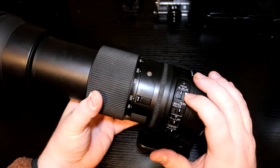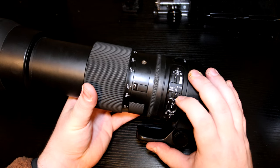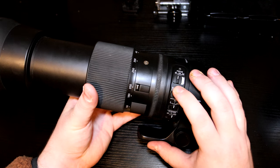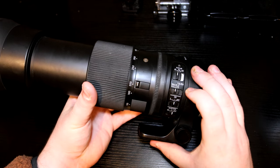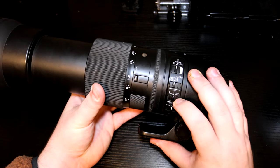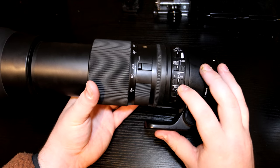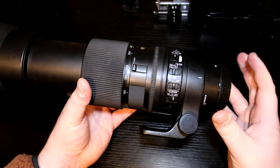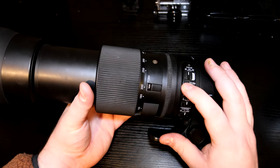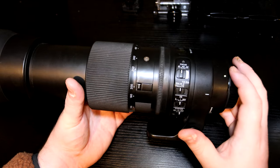You've got your focusing modes — it can be plugged into the dock so you can adjust settings. You've got auto and manual focus. There's a limiter switch with options: 2.8 to 10 meters, 10 to infinity, or full range of 2.8 to infinity. I would tend to have it on full personally. You've got your stabilization modes: one, two, and off. Mode one tends to be most common for wildlife shooting. There are custom buttons you can program if you have the dock.